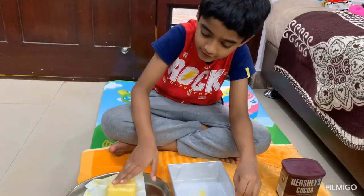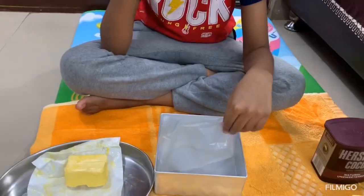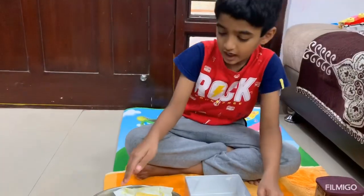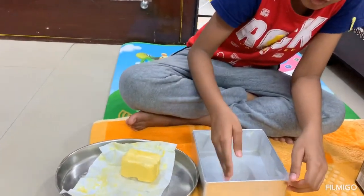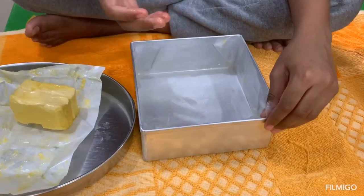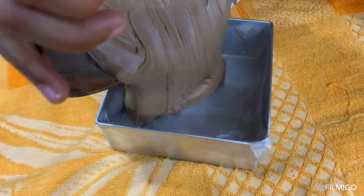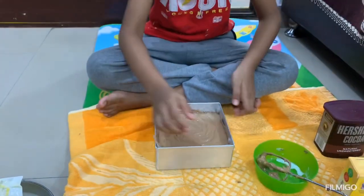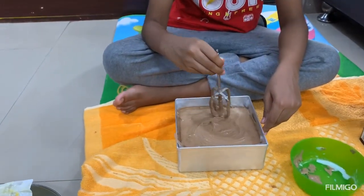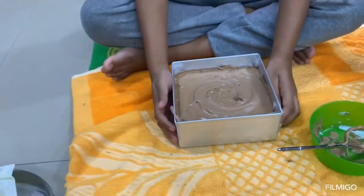First we need to grease the cake mould with butter. Add butter paper to this. Again apply butter to all the corners. Now pour the batter into the mould and just tap slowly.